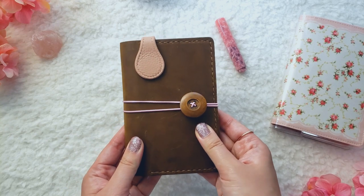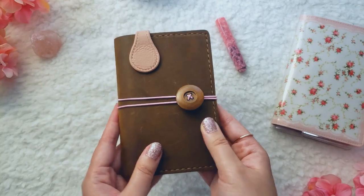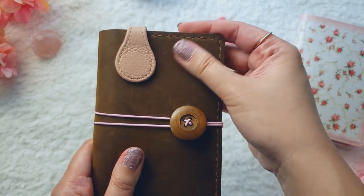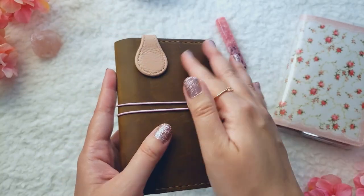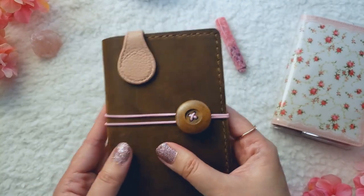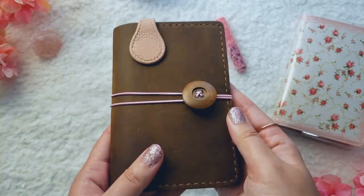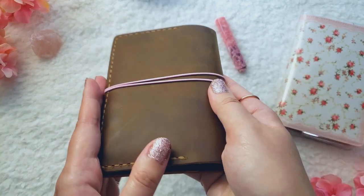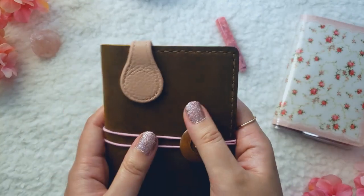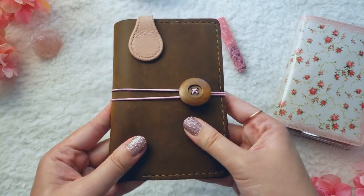Now this is their Field Notes cover — on their Amazon page it doesn't come with the little closure, I made that myself. If you take a look at the leather, it's this really soft — I want to say crazy horse leather. It smells really, really good; anytime I hold this cover I want to sniff it. It does mark up easily, so you'll see these little scuffs on the front. There is a bit of sheen to the leather, and since I've been using it for a month, it's gotten even softer. I love holding this leather.